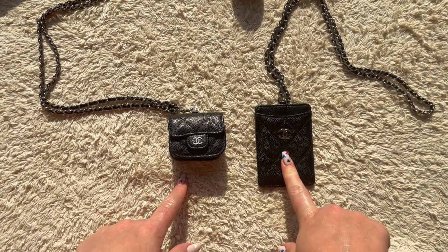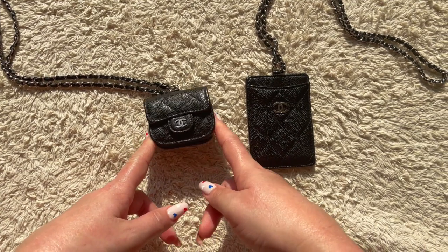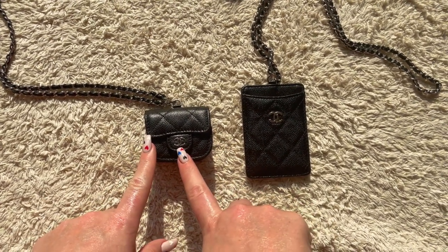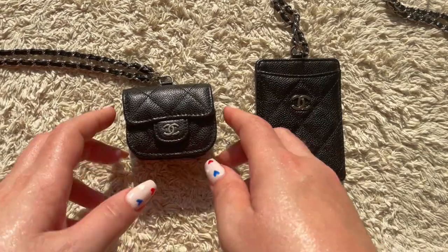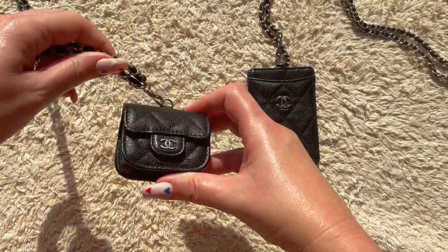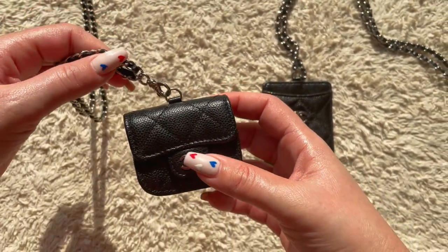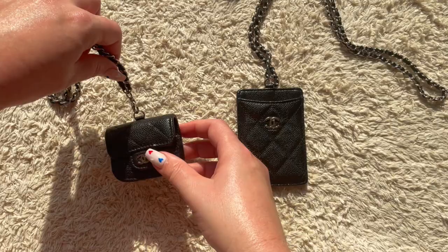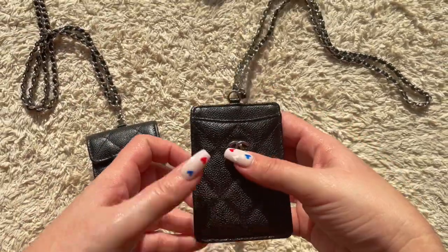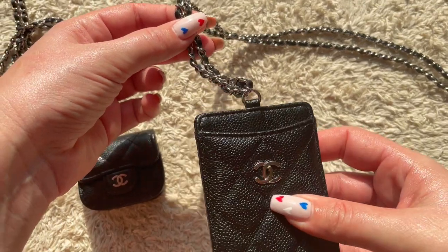Just to give you a comparison: this is the card holder with silver hardware in black caviar, and this is my AirPods Pro case — also silver hardware, black caviar. The difference is the AirPods case has the ability to take the chain off, which I love because I can use it on my other Chanel SLGs. This card holder, however, the chain does not come off — it's married to the product itself.